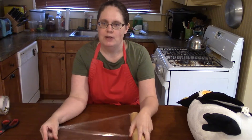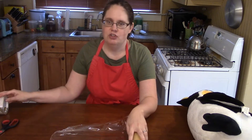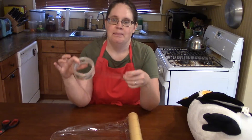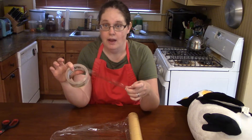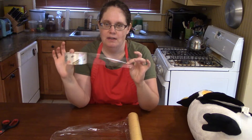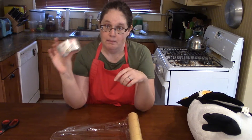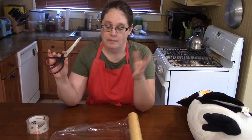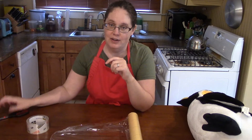We're going to use plastic wrap, and this is not a kitchen tool but it's a tool you might have around your house: packing tape. If you don't have packing tape you can use duct tape or any other tape, but packing tape works really well for this. So I have plastic wrap, packing tape, and you will need scissors sharp enough to cut tape and plastic wrap.